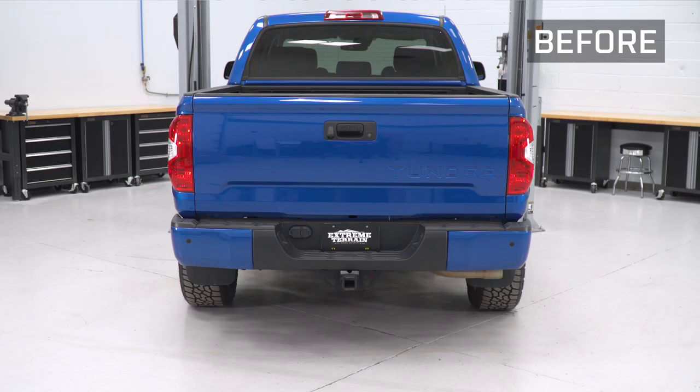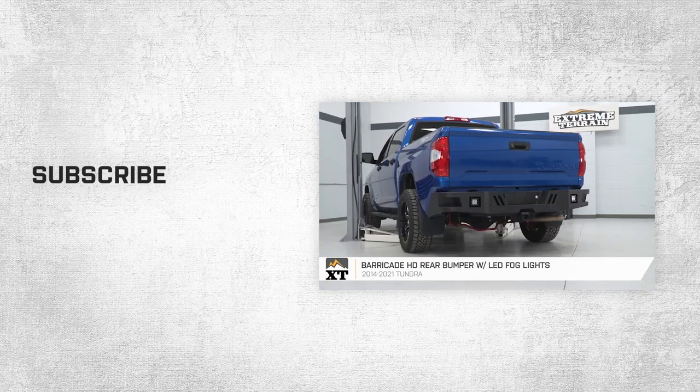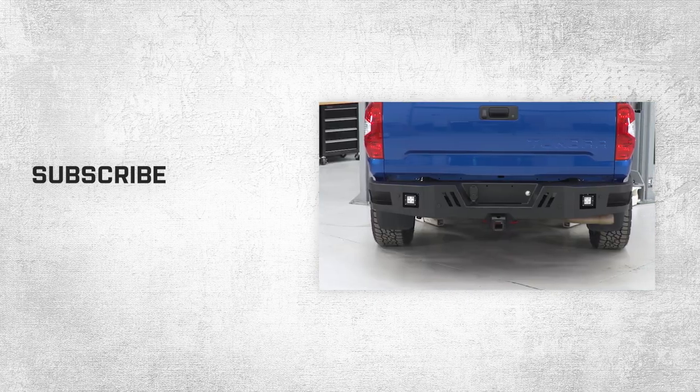That wraps up this review and install of our Barricade HD rear bumper with LED fog lights for 2014 and newer Tundras. Thanks for watching, and for all things Tundra, keep it right here at extremeterrain.com.